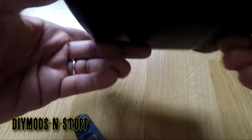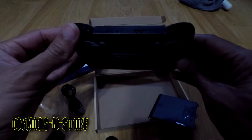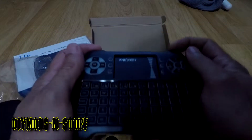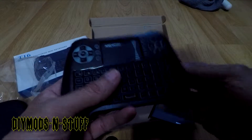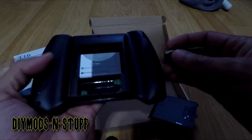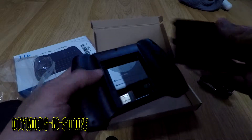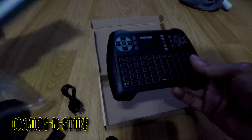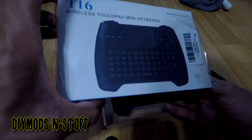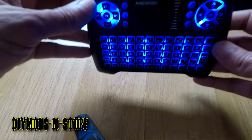I'm going to give this a few weeks, maybe months of testing and beating on it, and then I'll come back and provide a real-life review. Thanks for watching this quick unboxing of the Anywish T16 wireless touchpad mini keyboard.